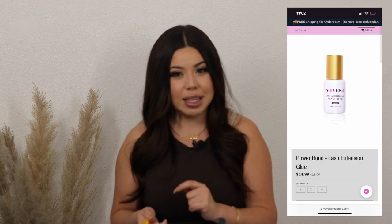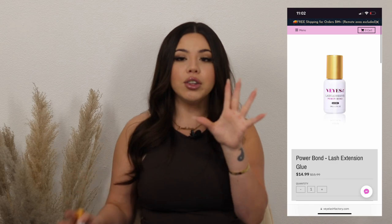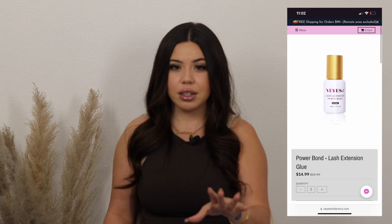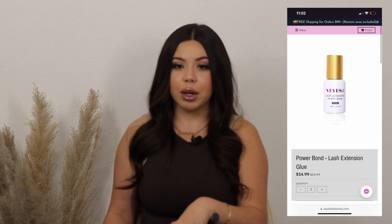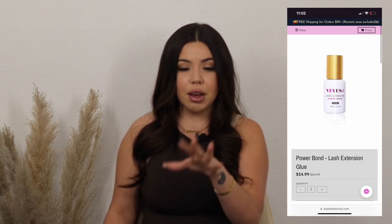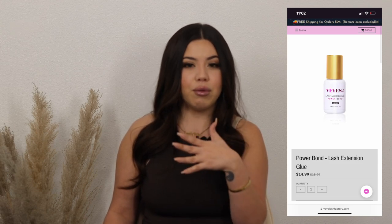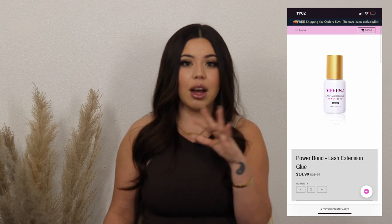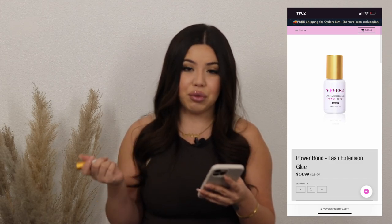This glue right here is the game changer. This is the new VI's Power Bond Adhesive with a 0.3 second dry time. I do want to say though — if you are a lash artist who is not advanced and your speed is not up to par, I wouldn't recommend this glue. If you're more beginner or intermediate, definitely do the extended retention. If you are an advanced artist like myself — I've been in the game for about four years — this glue is definitely something you need. It retails for $14.99.